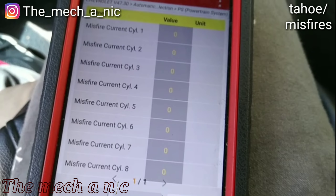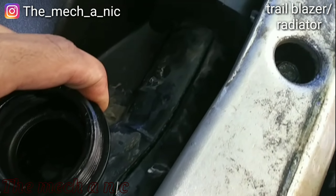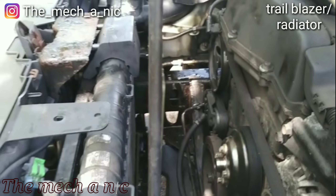We have a Chevy Trailblazer that came in on the hook the other day, overheating. The customer said it needs the radiator — and there is no doubt about that. Look at that crack — it's crazy, I don't think I've ever seen anything like that. Time to get this radiator out of this Trailblazer.